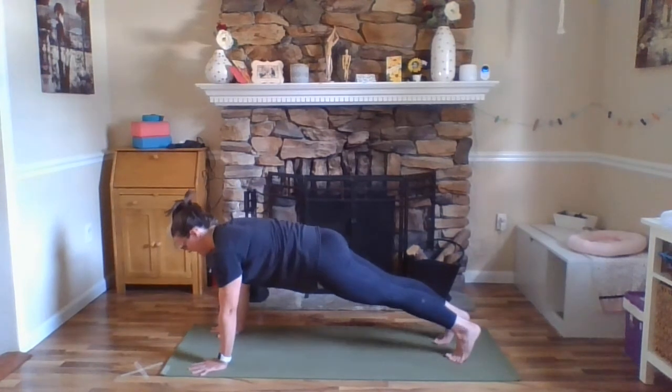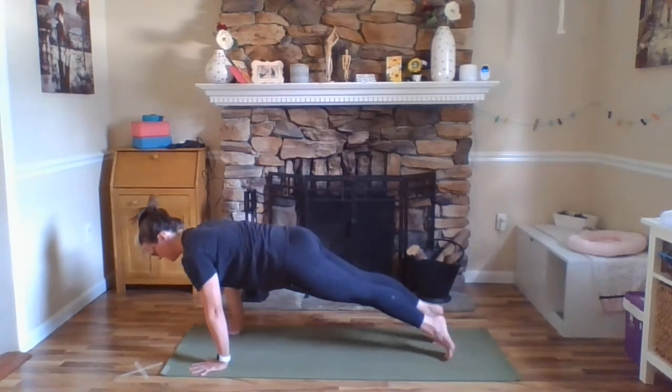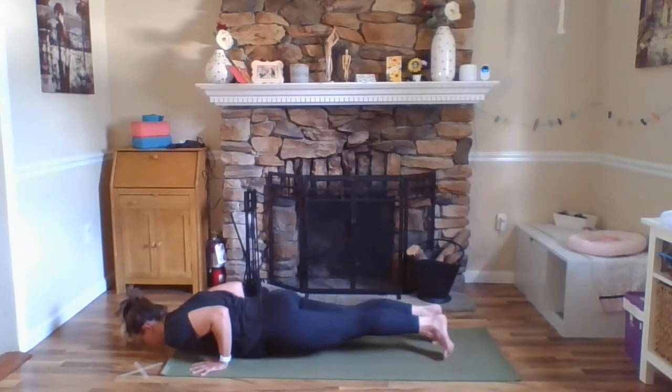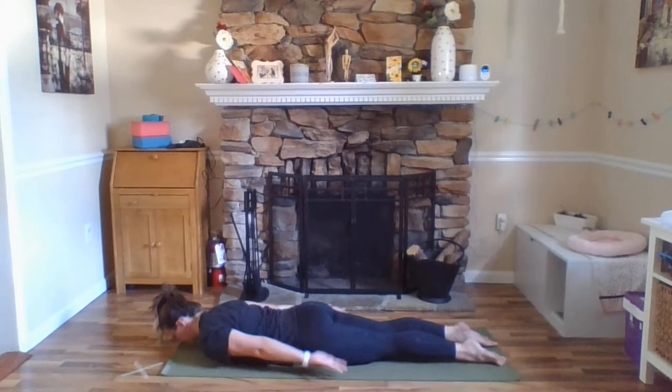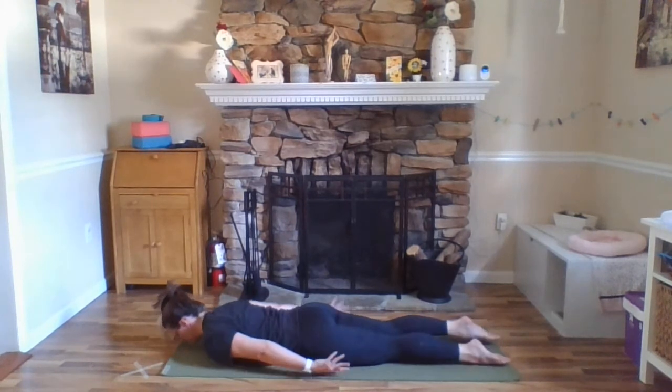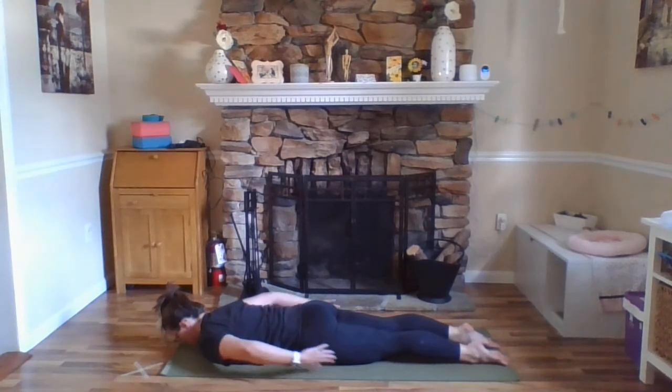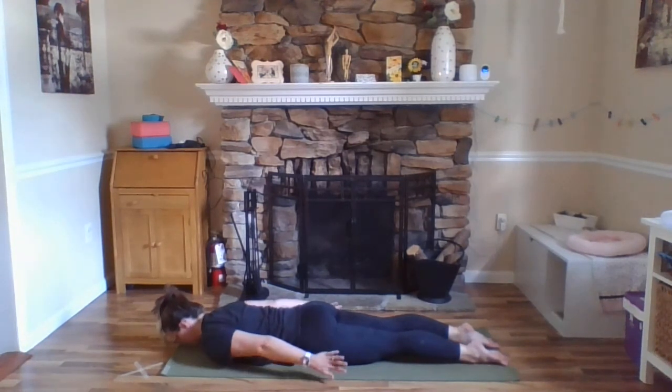Inhale here. Exhale, Chaturanga — all the way down to the floor nice and controlled, lowering all in one line. From here, let's straighten our arms putting them back down by our sides. Again, pressing the tops of our feet down to the floor, seeing if you can touch all ten toes down to the floor. Lifting your quadriceps up into your thigh bones, lengthening your tailbone down. So your legs are engaged here even though they're on the floor. Bring your palms to face in towards your hips.